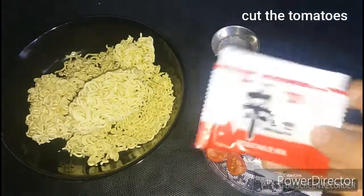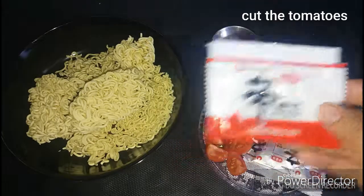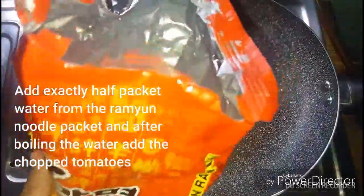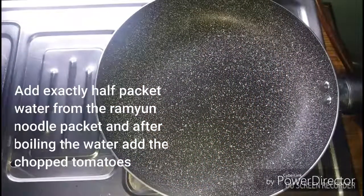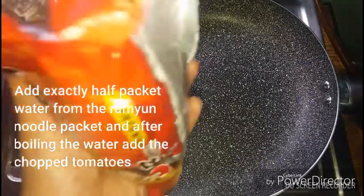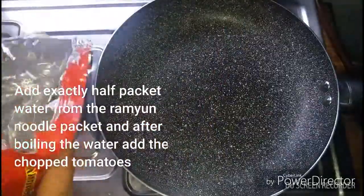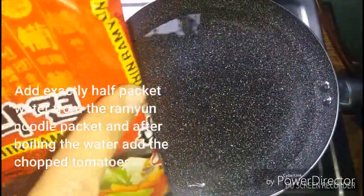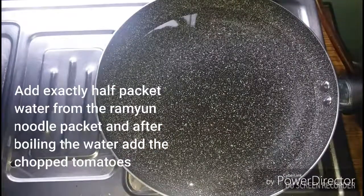I cut one ramen noodles with chili. For the first time I try to get some water. I still don't add too much water — just cut here. I put some organic product.